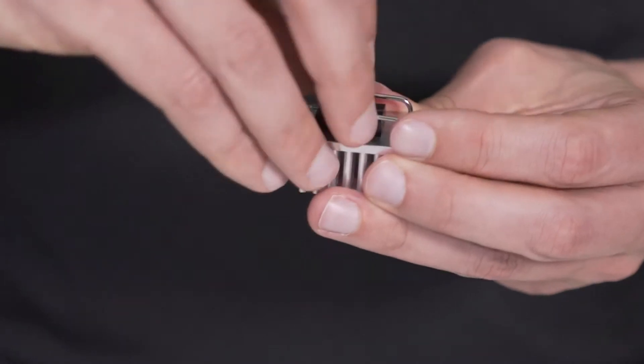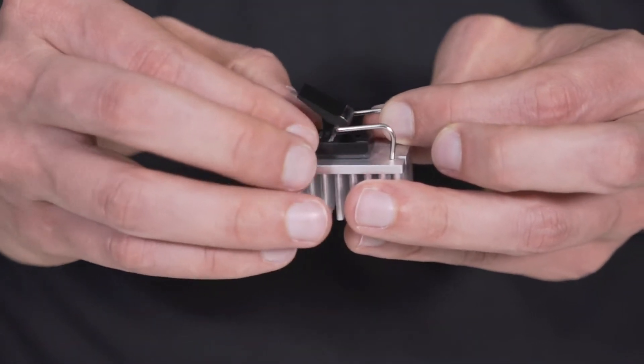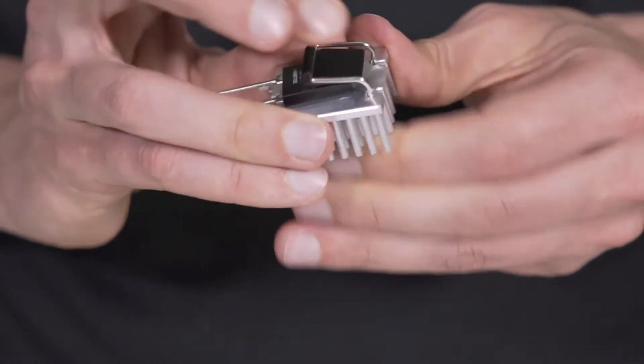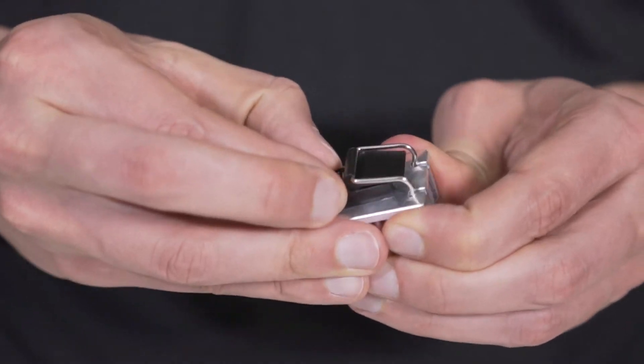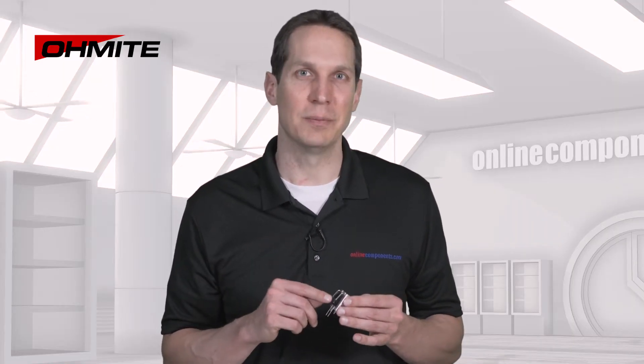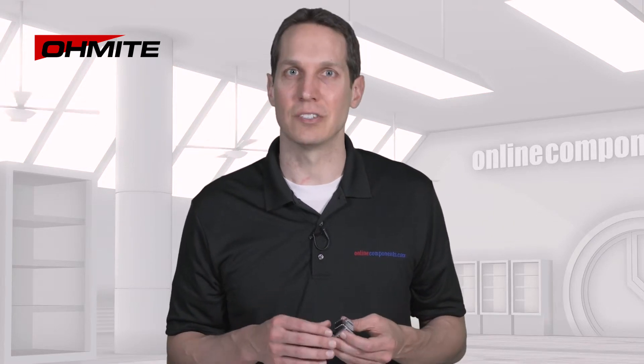If I pull the clip out completely, it isn't tight enough to hold the resistor in place, but by pushing it back in so that it's a little snug when I flip the toggle, you get a strong mechanical connection, so you can easily and intuitively change the tension on the device being held. This patented cam clip is actually used on most of Ohmite's heatsinks, not just the PA and PV series.